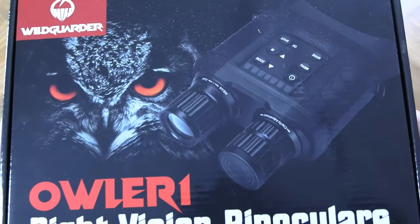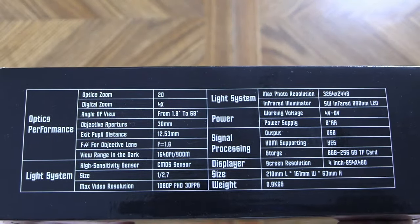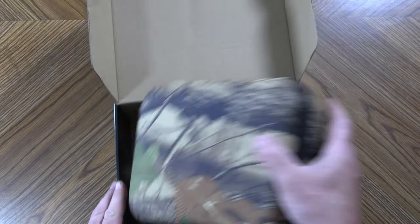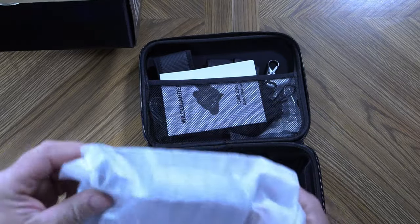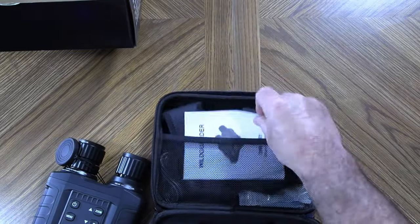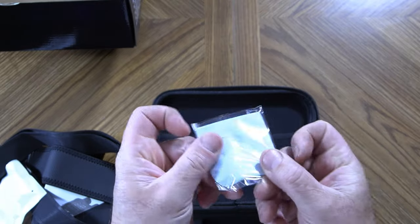This is from Wildgarder and it's their Owler One. Inside the box we get a nice camo semi-hard case. Opening the case, here is our digital night vision. We also get a user's manual, neck strap, USB card reader, and cleaning cloth.